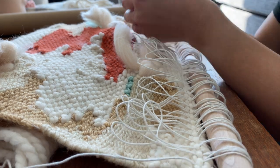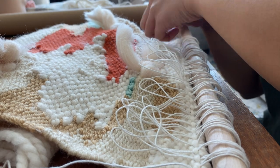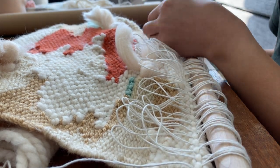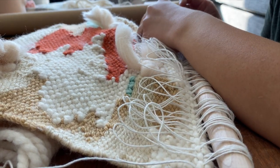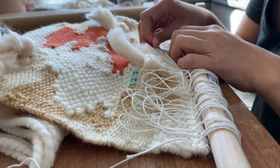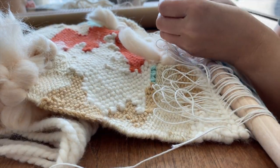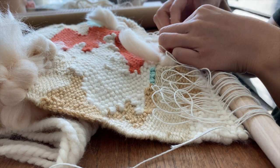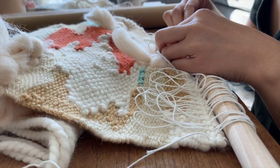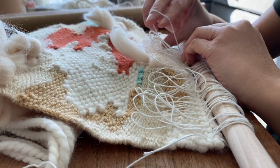I feel like I'm still experimenting with different ways of attaching a dowel to my weaving. This is one method I've been trying where I'm using the threads from the loom to tie it. I've also used an approach where I basically sew in a new thread, and I'm still deciding which one I like better. If you have any tips, please share!